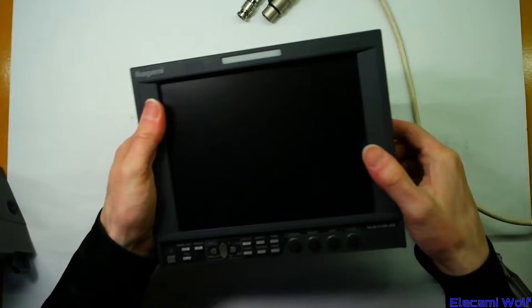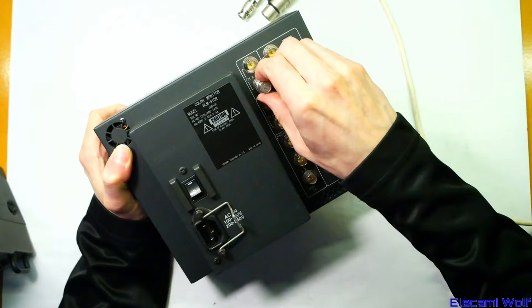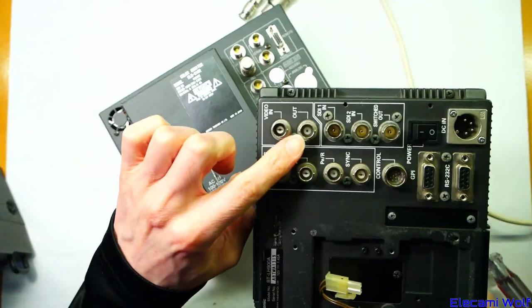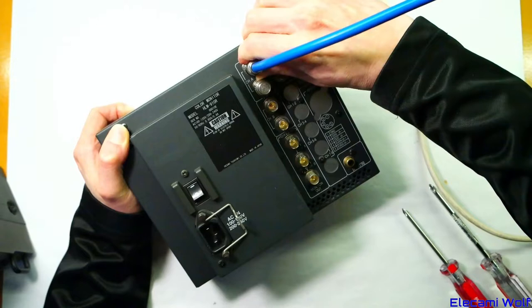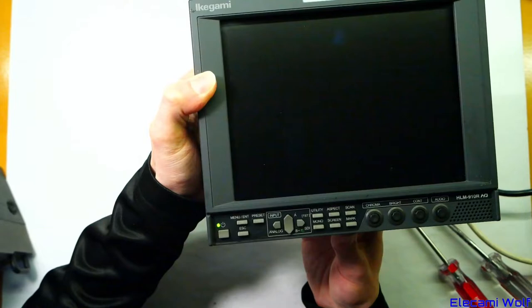Now let's take a look at the Ikegami monitor. The power supply looks like it would be removable easily but it's not — there's no access from the front. It's an AC input and it doesn't have automatic terminating on the loop-outs like the Panasonic monitor does. On the Panasonic the output connector has a switch in it so it turns off the terminator when you plug something into it — that's not the case here, but these are nice proper 75 ohm connectors. It has a fan which spins up briefly.